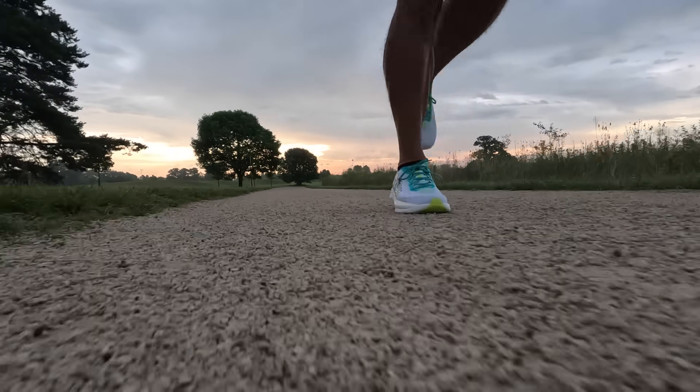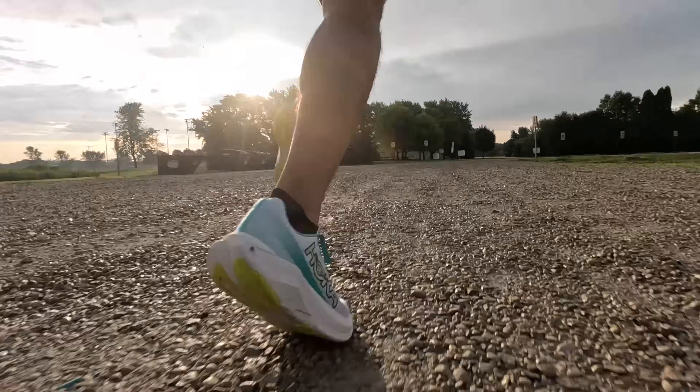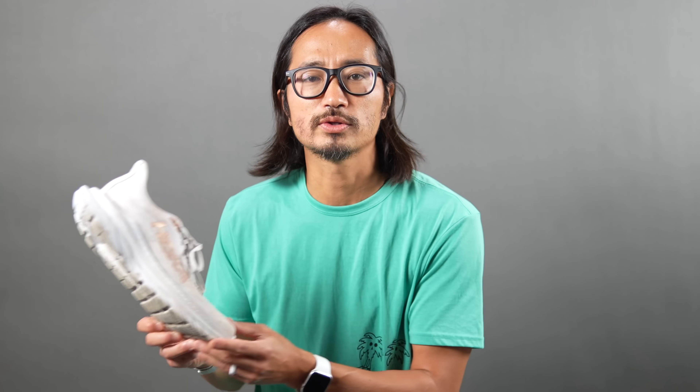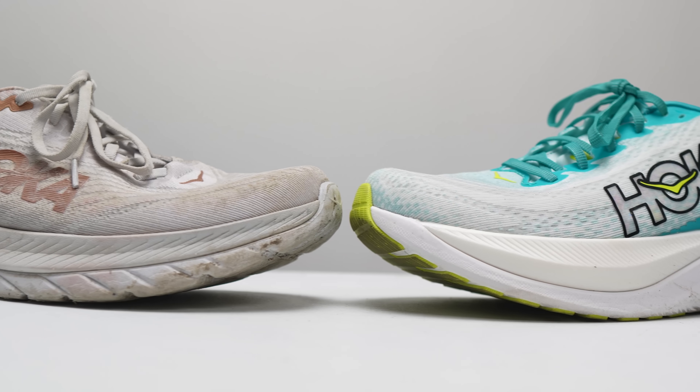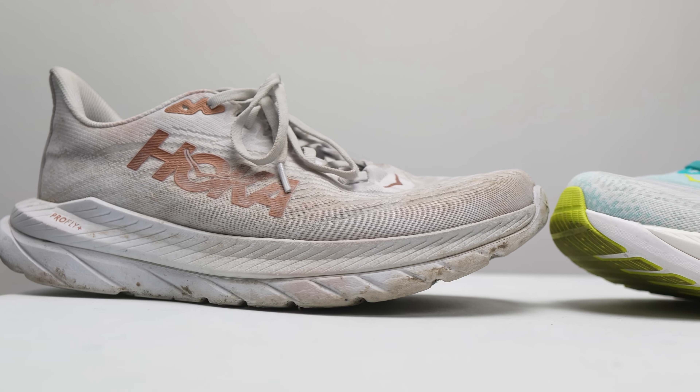I had this shoe out at a variety of paces and it was a lot of fun to run in — anywhere from easy pace all the way up to 10k pace. I do have some critiques, though. The critiques aren't necessarily directed at the shoe itself, but I think the biggest problem is that it needs to be better than the Mach 5. The Mach 5 was one of my favorite daily trainers of last year, so to justify having a Mach X it needs to be a better, elevated version, and that's where the nitpicking starts to creep in.